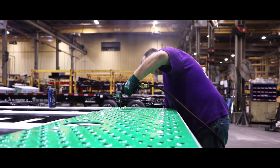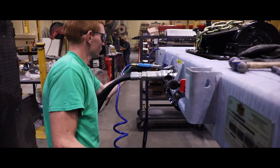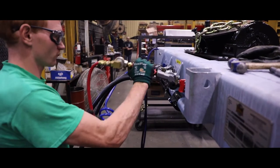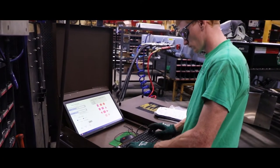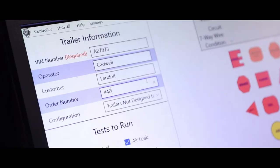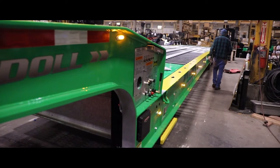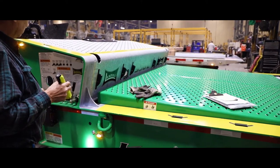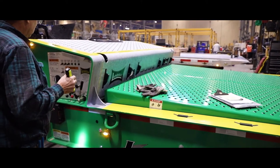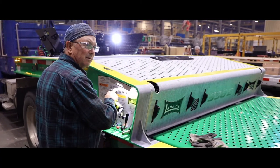The trailer is now ready for final testing to ensure that all functions of the trailer operate properly. A light check system is used to verify that the air system, ABS system, and lighting systems all function correctly and have no leaks or short circuits. The trailer is then cycled numerous times to verify that all hydraulic functions operate correctly. All inspection information and serial numbers of critical components are documented on final inspection check sheets for verification and tracking purposes.